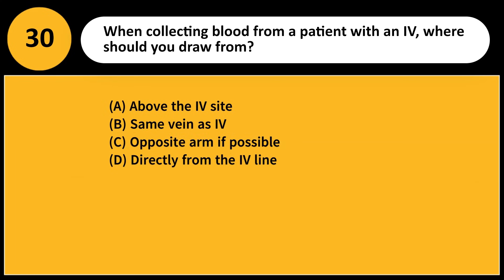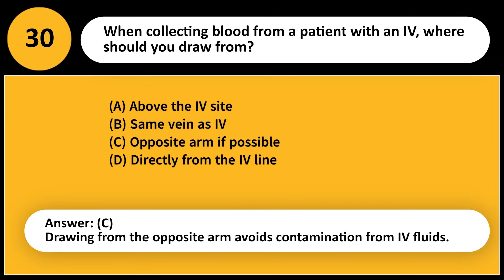When collecting blood from a patient with an IV, where should you draw from? A) Above the IV site, B) Same vein as the IV, C) Opposite arm if possible, D) Directly from the IV line. Answer: C. Drawing from the opposite arm avoids contamination from IV fluids.